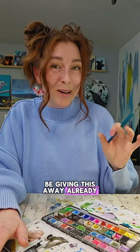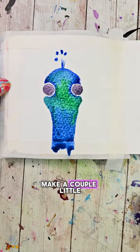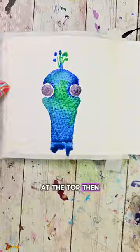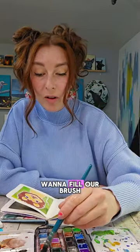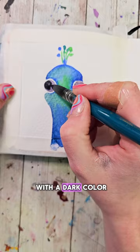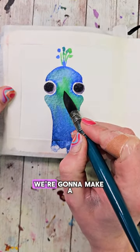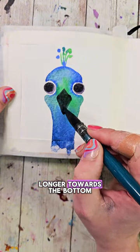Fill that middle part in with some blues, teals, or greens — the color palette might be giving this away already. At the top, fill your brush with any of those colors, make a couple little flicks up, and then make a couple little dots at the top. Let this dry. Once it's dry, fill your brush with a dark color and make two smaller circles within the initial circles. With that same color, make a big diamond shape, making it a bit longer towards the bottom.